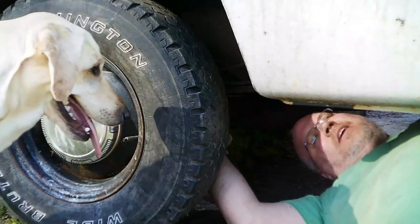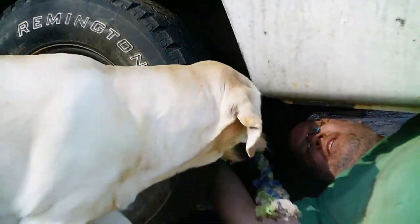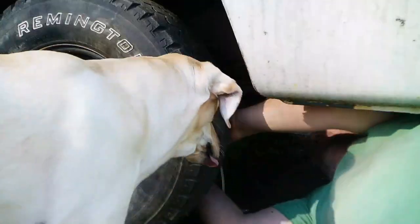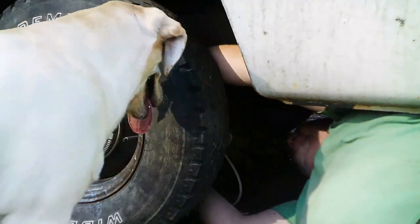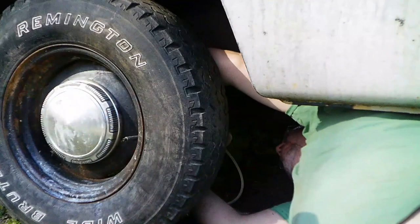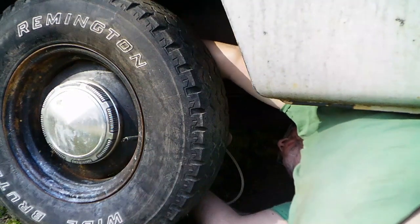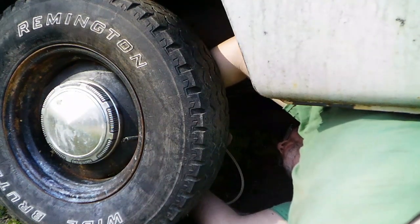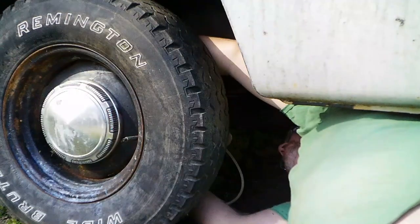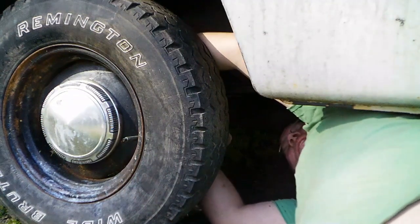Gravity bleeding didn't get everything, so I'm going to go ahead and use my pneumatic bleeder from Harbor Freight. First I have to break the nut loose — this one takes a 7mm, of all things. The one on the driver's side takes an 8mm — don't ask me why. They're both brand new wheel cylinders, same brand, but they're not the same.